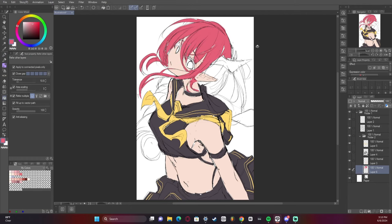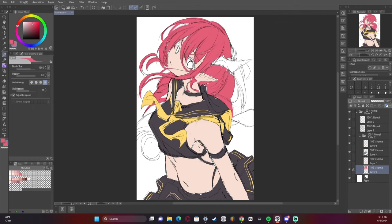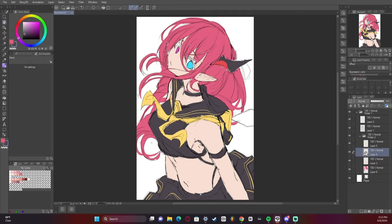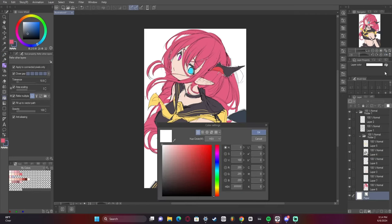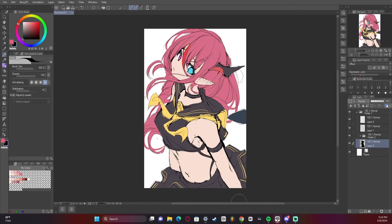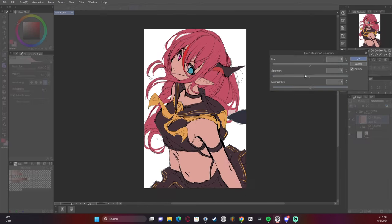Coloring the hair now. Here's where I did some edits to try to add some tears and whatnot, and I did some quick color correction to make sure it looked nice.